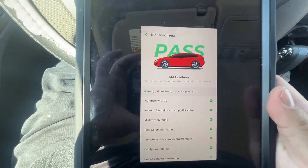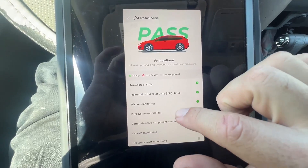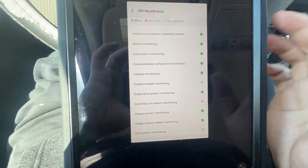As you can see, it passes. If it wouldn't pass it would say 'fail' and tell you which one you're missing. This one passed.